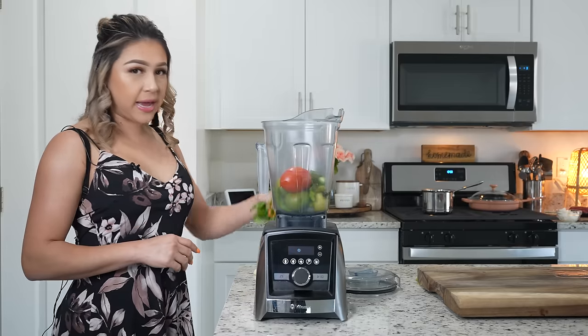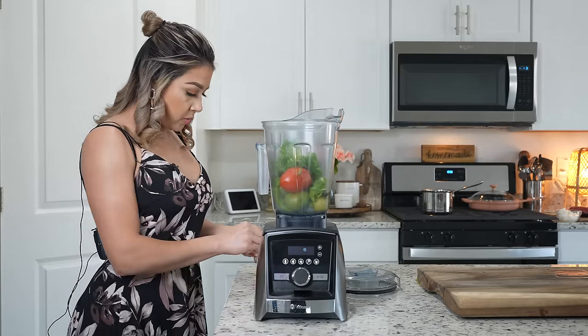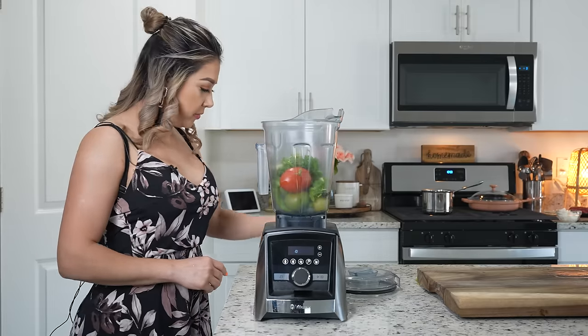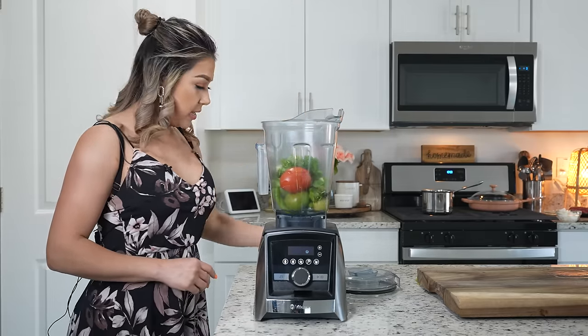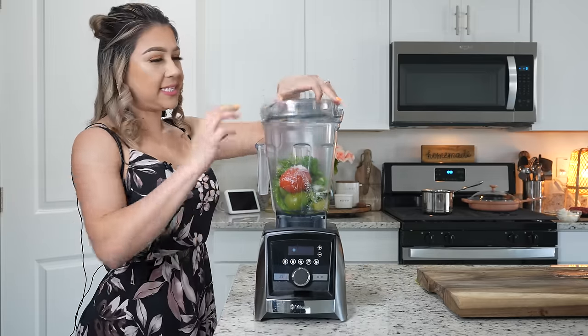For our salsa, we're also going to add a handful of cilantro, one small piece of onion, one garlic clove, a quarter cup of water, and salt. Now we're just going to blend until we have a smooth salsa.